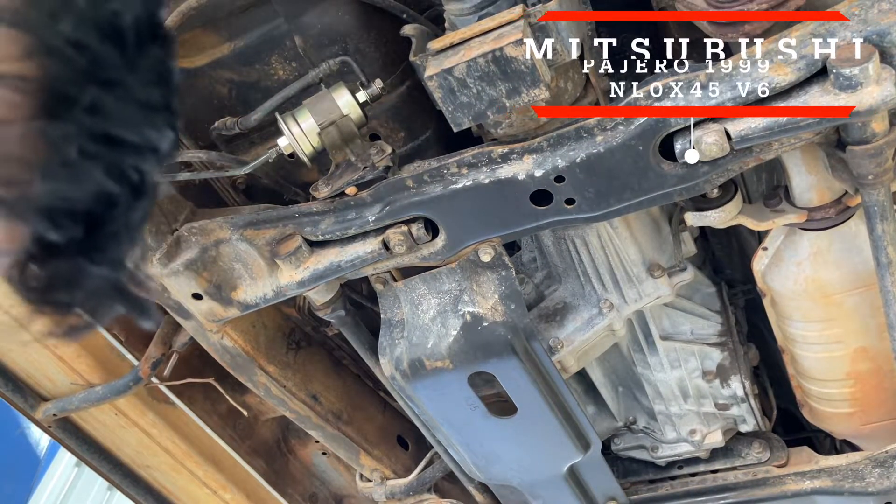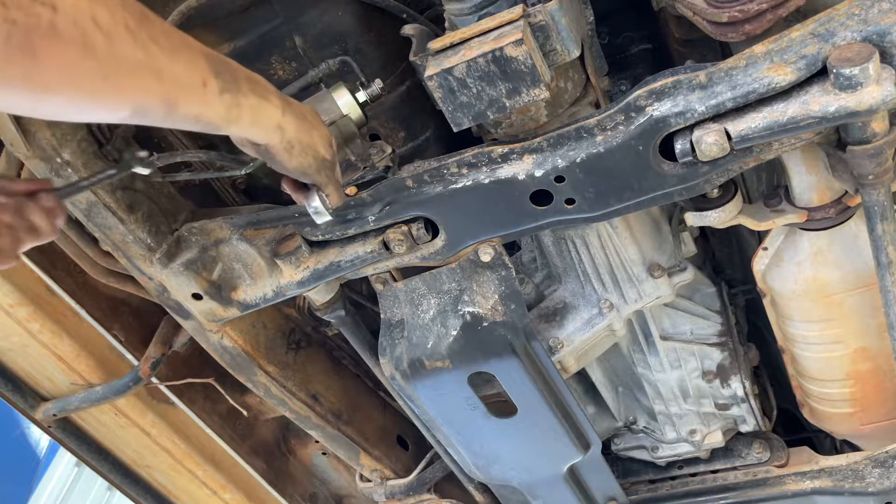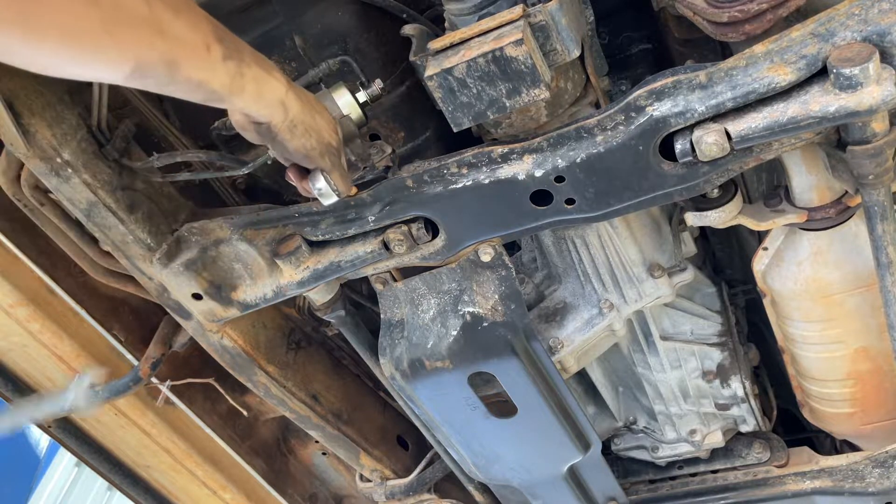I already loosened this bolt - it's 14 mil - and you need a counter 19 mil so you can crack this one.